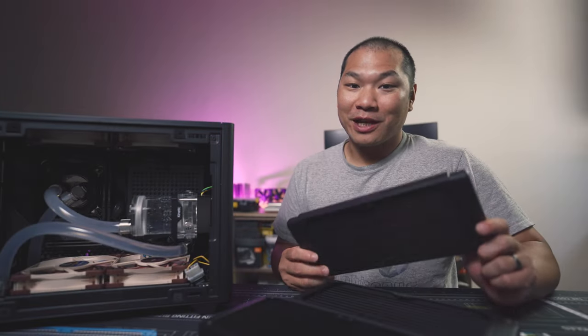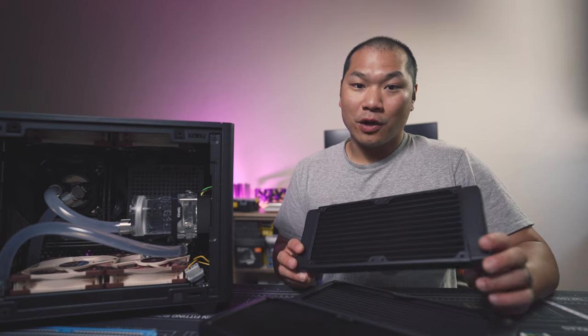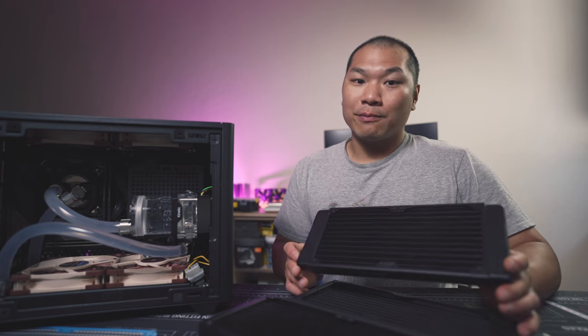Welcome to Machines and More. Radiators aren't the flashiest component — they don't move, they don't light up — but a radiator's performance is key to any custom loop. Since it's the actual piece of hardware venting off heat carried by your coolant, this is a critically important decision.